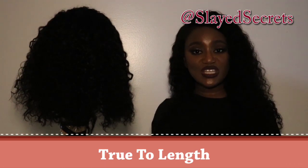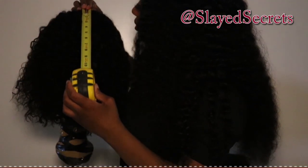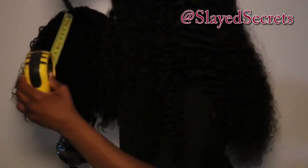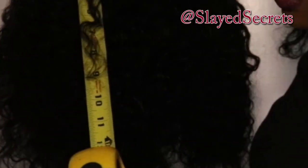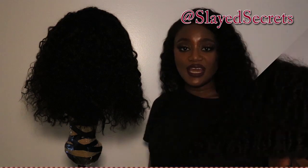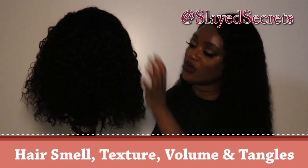The second topic is true to length. This unit is supposed to be 10 inches, so let's double check. I set the measuring tape to 13 as usual and find a middle clip of the wig. Since this wig is layered, I'm taking a strand from the middle. When unstretched, it falls right above the 10-inch mark — it's safe to say this wig is true to length.